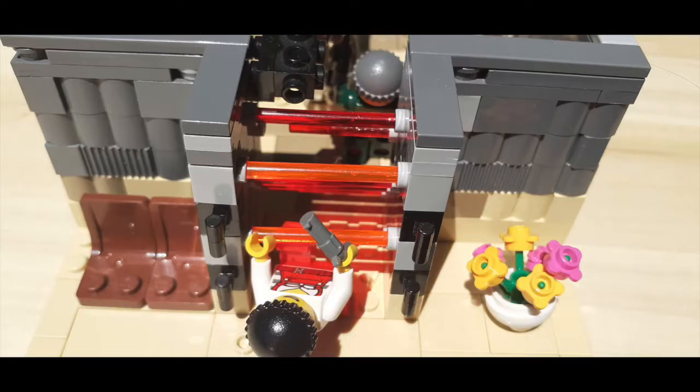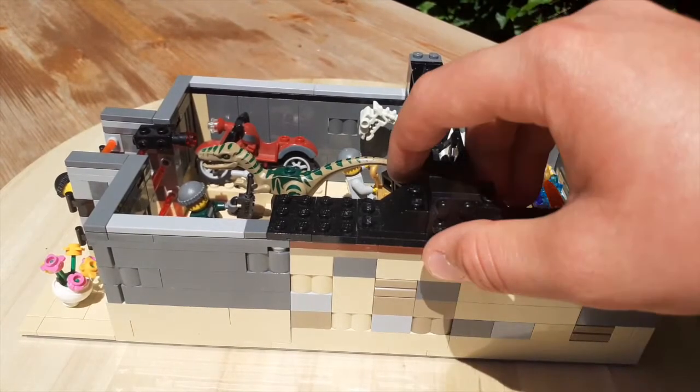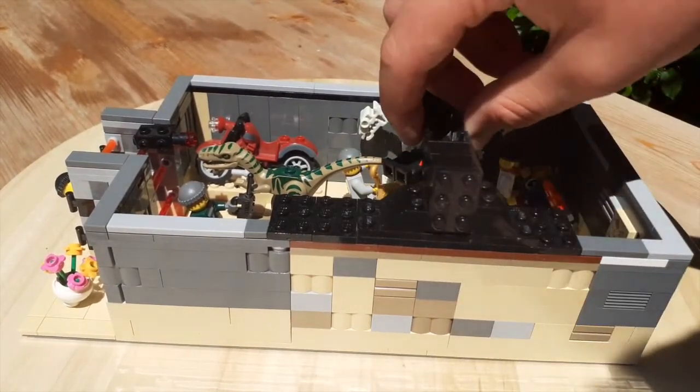Before I get into the interior, I want to show you guys a pretty cool feature I incorporated into this mock, and that is that I made the left wall removable from the rest of the build so that you can get a better look inside.